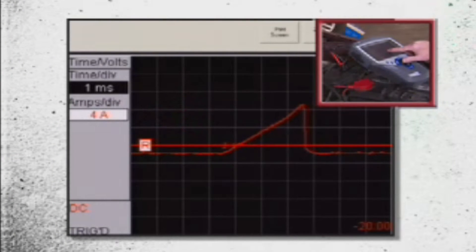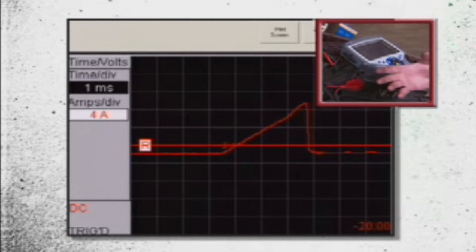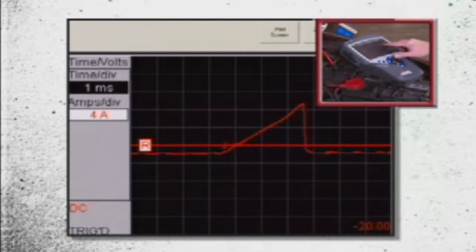You can see that we have a ramp that comes up from the zero line and ramps on up. This is what we're concerned with — this primary ramp time. Now the longer the ramp time, the more resistance and the more problems we have in that coil control circuit. And as you can see right here, we've got a little over 3 milliseconds.